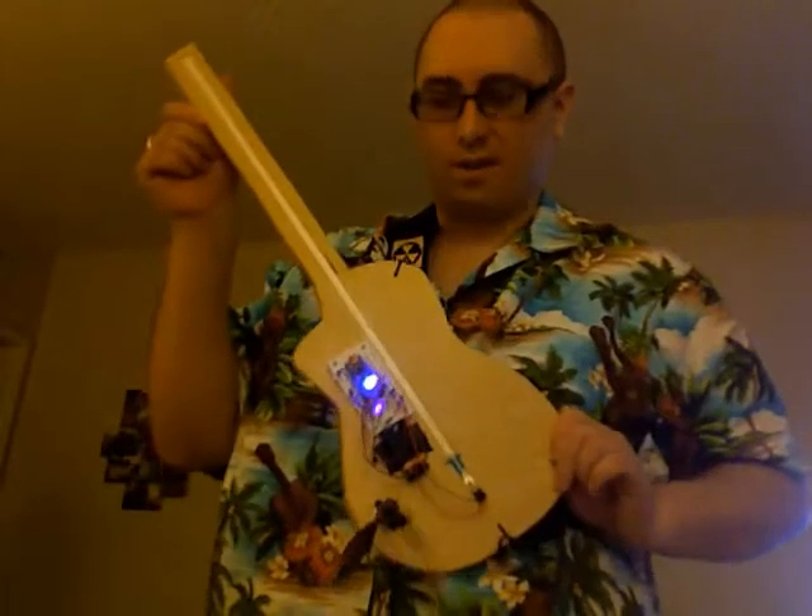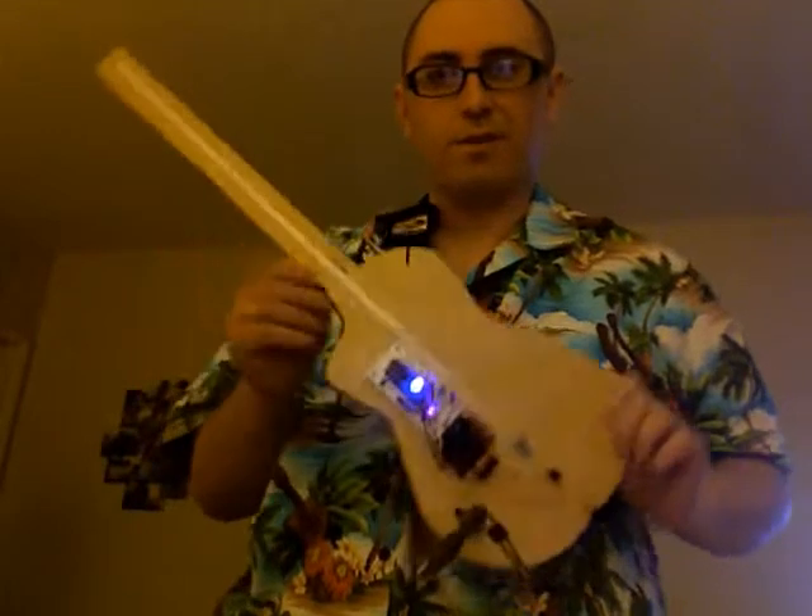Hey, it's Peter again with Light Harp Industries. It is now April 25th, 2010. This is the new and improved version of the Light Uke, or chord stick, or whatever you want to call it.